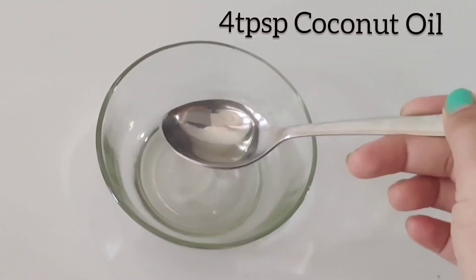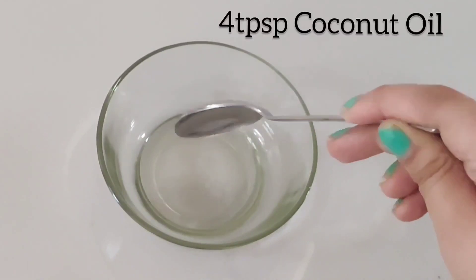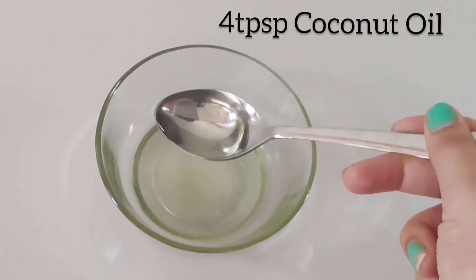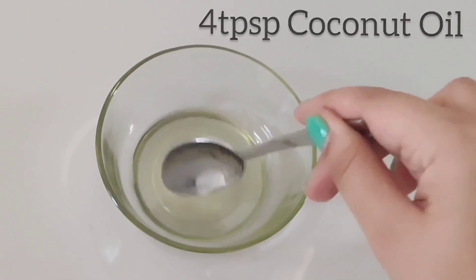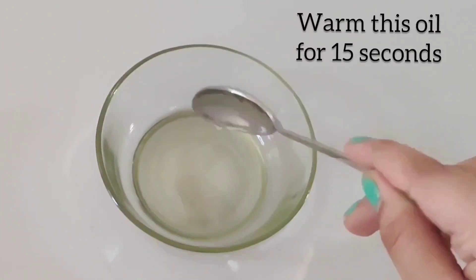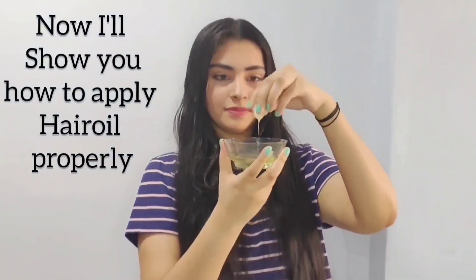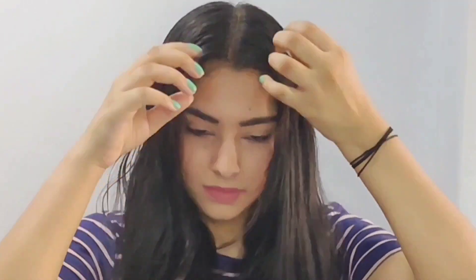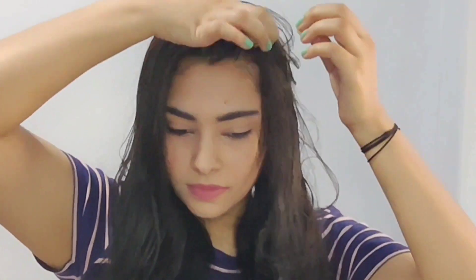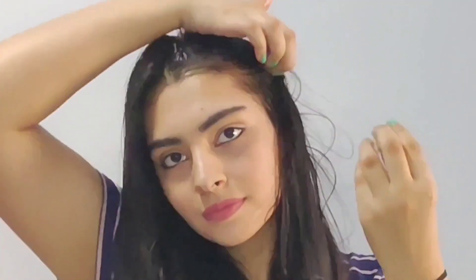Now we will start the Hot Oil Hair Therapy. First, we will use 4 tablespoons of coconut oil. I have taken coconut oil because it is very good for all hair types. If you have a problem with dandruff or frizziness, you can treat all those problems. If you have a lot of split ends, you should try it too. Coconut oil helps with shine, hair growth, dry and damaged hair repair, and taming frizziness.